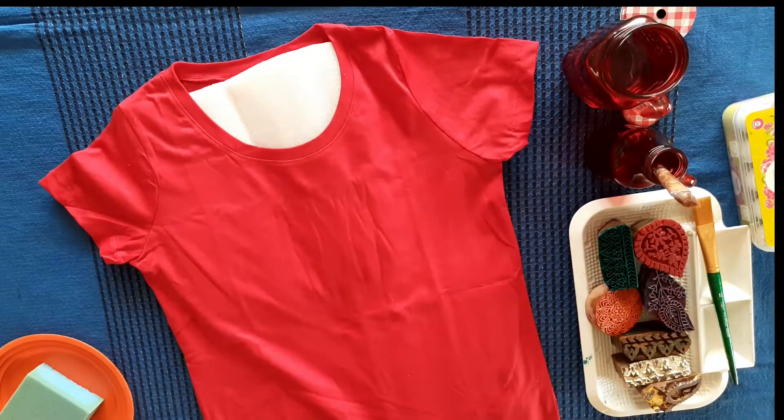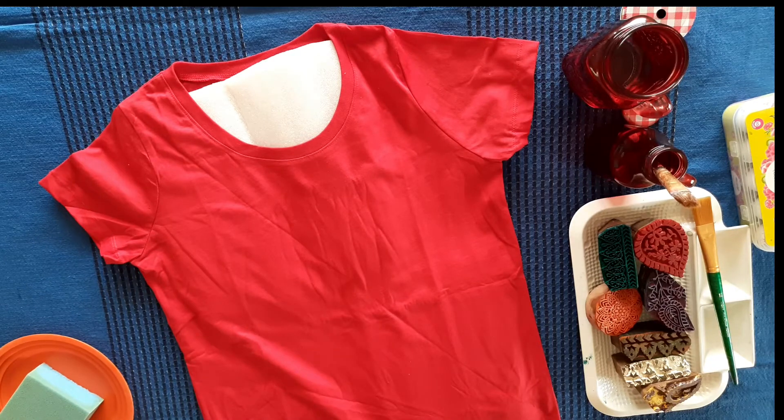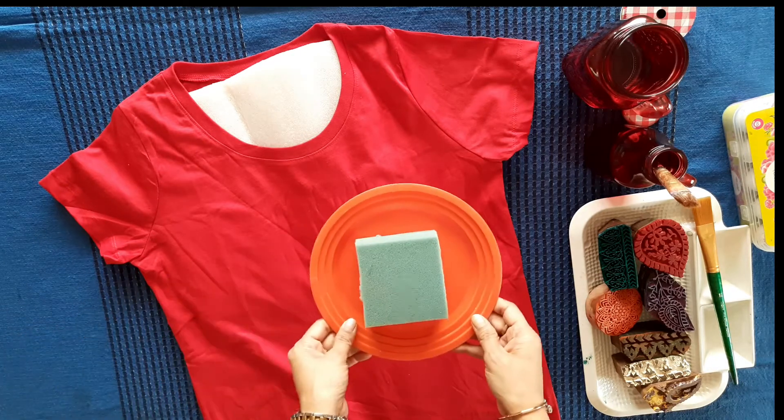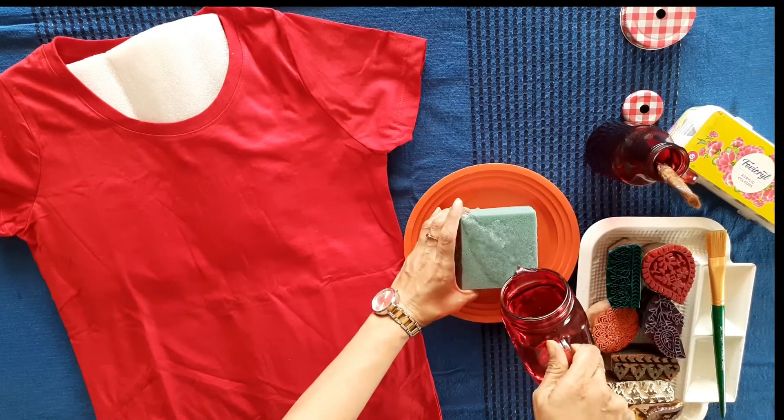Let's mark a diagonal line — you can choose any pattern. I am suggesting today in this video to take a trendy and stylish pattern.